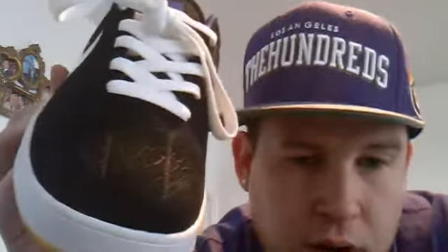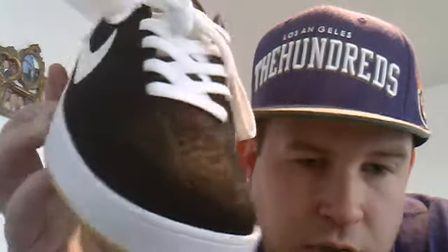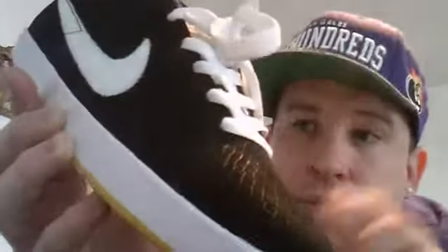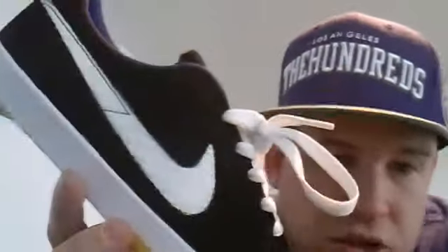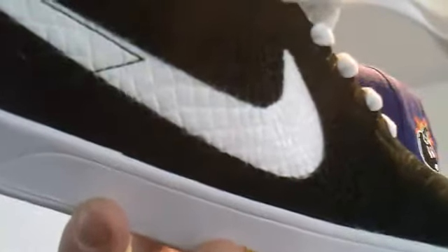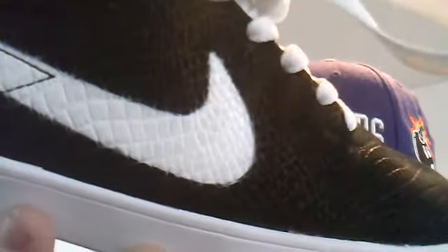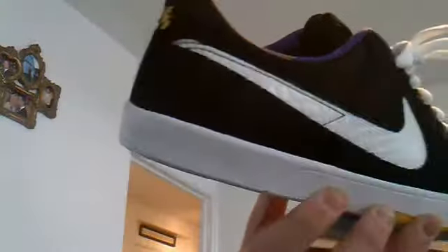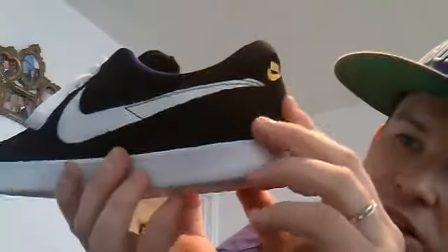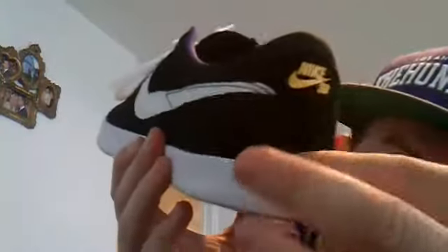When I first saw them in pictures I thought they were quite like the Bruins, but they are in themselves a completely different sneaker and dope for that. You've got the swoosh on the side which is actually like an overspray - a stencil spray effect, which is quite nice. On the back part you've got your stitching running around, and a yellow Nike SB which is actually a suede around there.